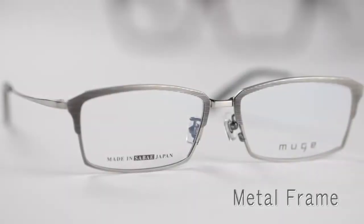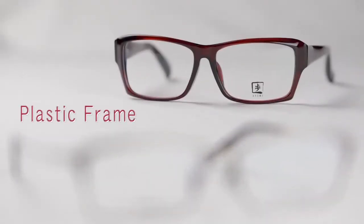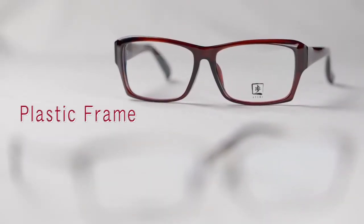Metal frames consist mainly of titanium. Because it's strong and light, titanium has become the main material for glasses frames. Plastic frames are created from acetate and celluloid resins, and are often desired by users seeking eyewear that offers individuality.